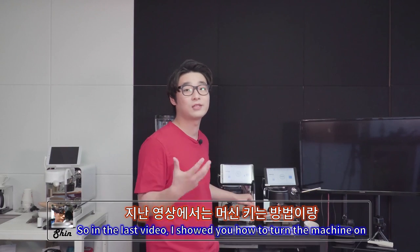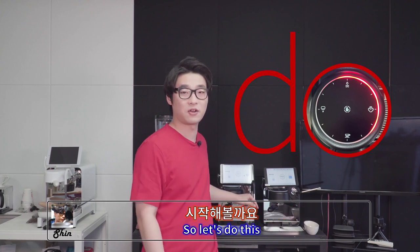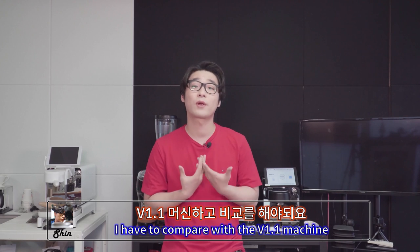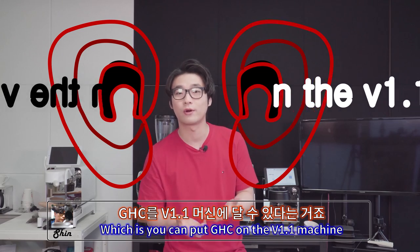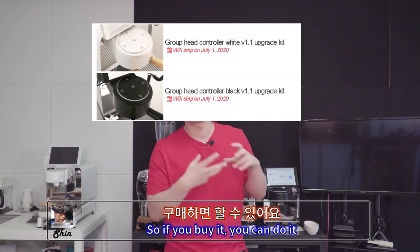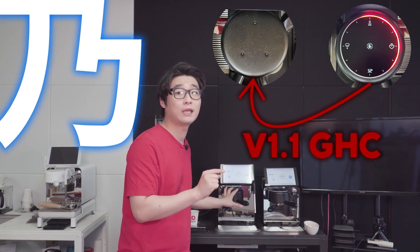In the last video I showed how to turn the machine on. In this video I'll show you what the group head controller can do. First I have to compare with the version 1.1 machine, which doesn't have a group head controller — but you'll like this: you can actually put the group head controller on a version 1.1 machine. We just released the group head controller upgrade kit, so if you buy it you can replace the standard group head with the group head controller — amazing.